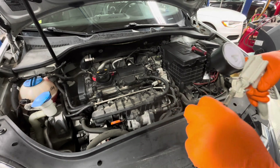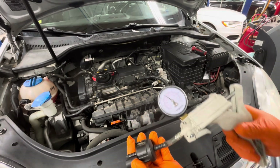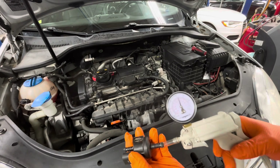So if I put the vacuum tester on it, pushing this little straw onto the end like this and then pulling vacuum on it, it should hold vacuum. As you can see, this one — when I try to pull vacuum on it — it just completely loses it right away.